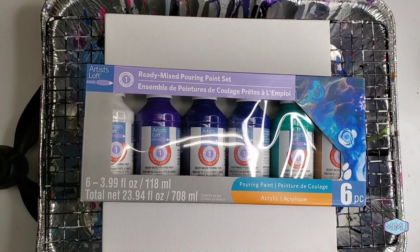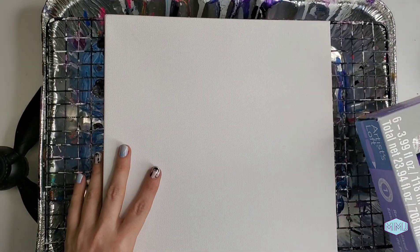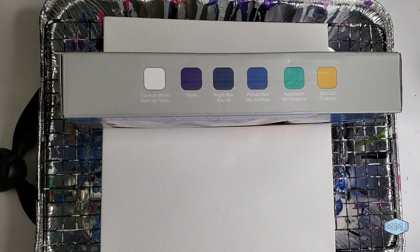So I've got my beautiful paint set and a 10x10 canvas. The colors this set comes with are Titanium White, Violet, Bright Blue, Fallow Blue, Aqua Green, and Old Gold.